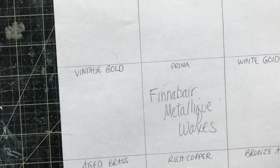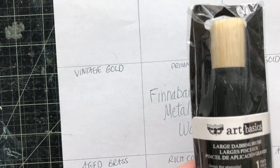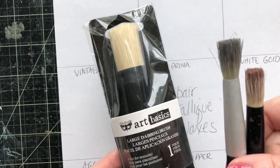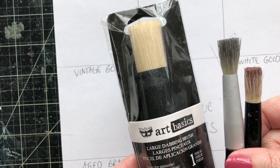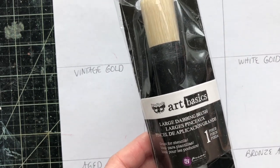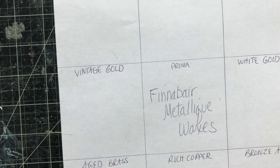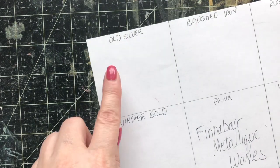The best way to start applying is to use a stencil brush. Now there are a variety of sizes — small, medium, and large. These are my favorites to use. They are also in the Finnaver line, or you can use your finger. It just depends on what you're applying it on.